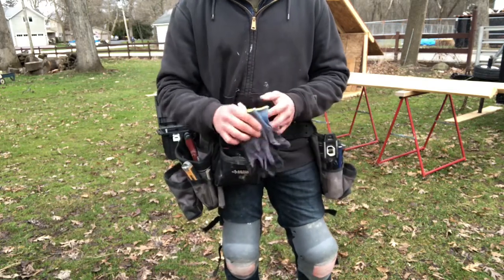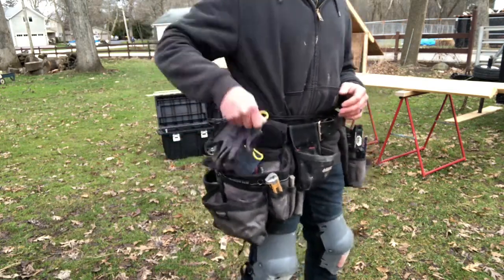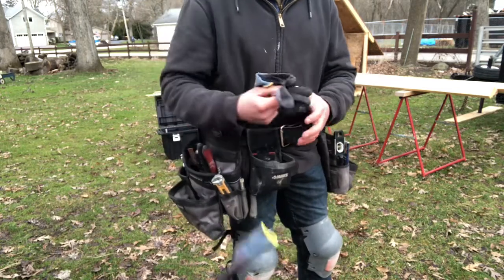I keep a pair of gloves in here. You reach in there and the first thing that comes out is your gloves.